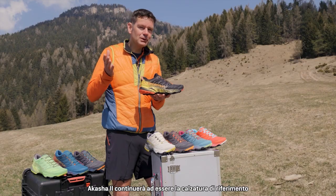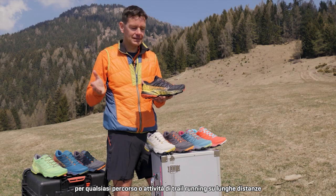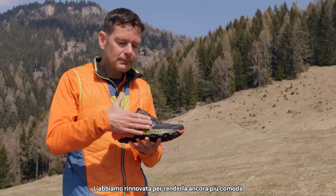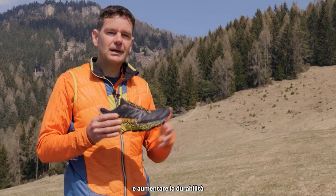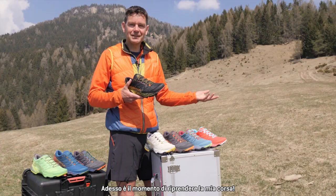The size range for men goes from 38 to 49.5, and for women from 36 to 43. So the Akasha 2 is still going to be your go-to shoe for ultra and long-distance trail running. We've updated it to make it a little more comfortable, increased durability, and it's still going to be a great shoe for all your running needs. Now it's time to continue with my run.